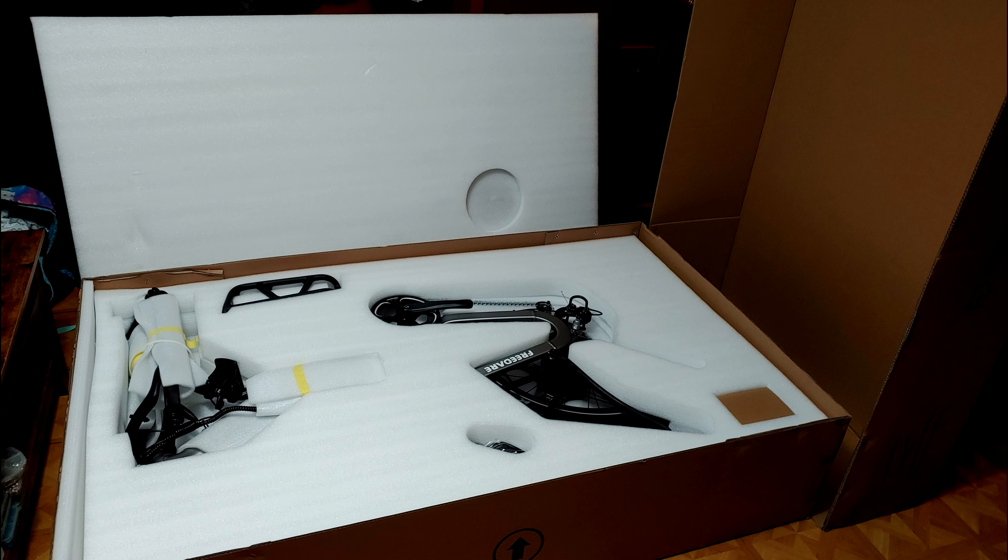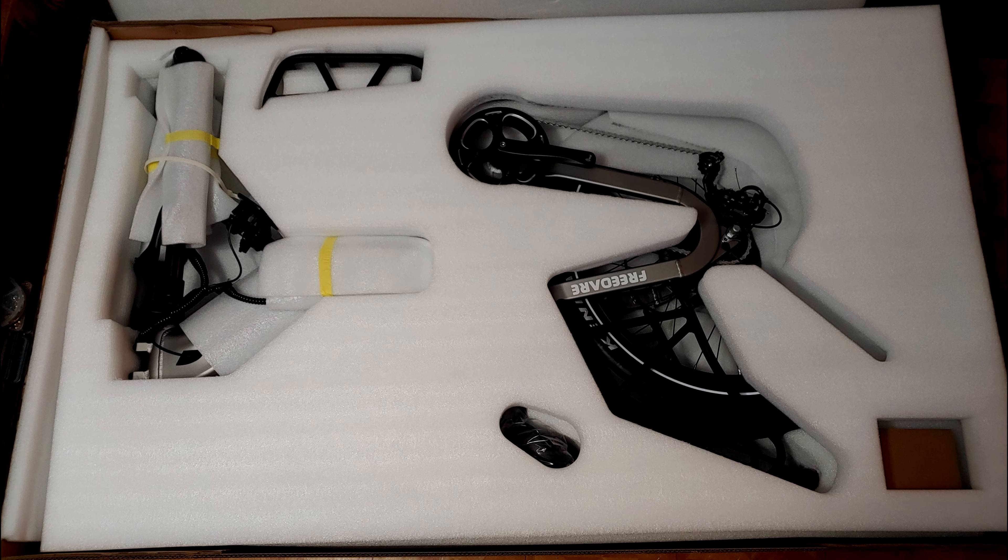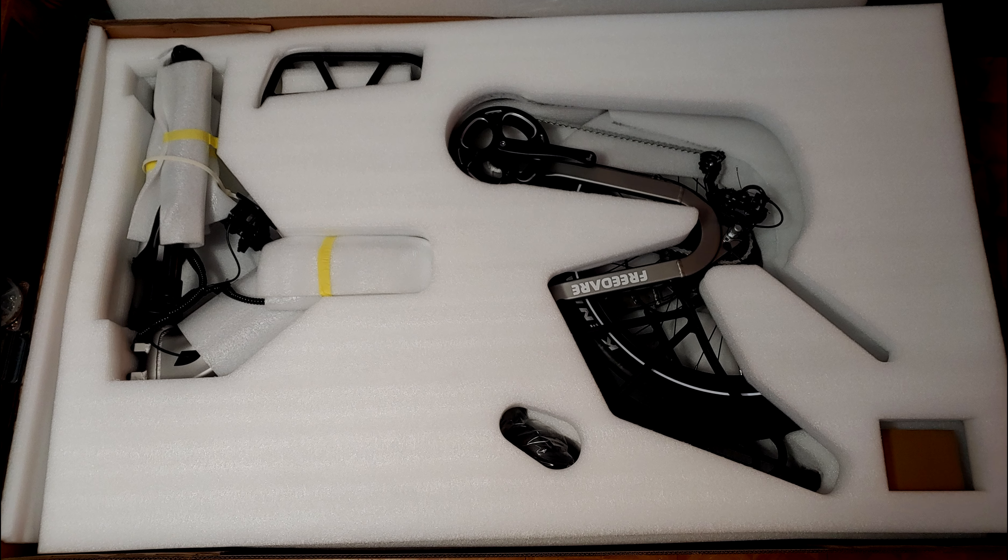Shipping and packaging is not usually something I cover in great detail; however, there are a few things to note about Freedare's bikes. Protective packaging on the Eden is hands-down the best I've received from any company. Freedare's gone out of their way to make sure this bike arrives unscathed and completely intact.